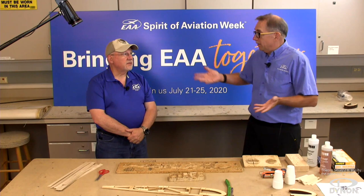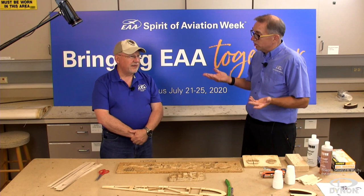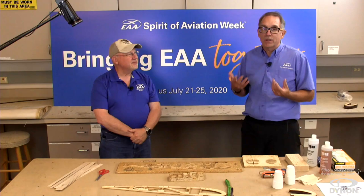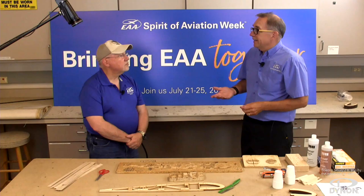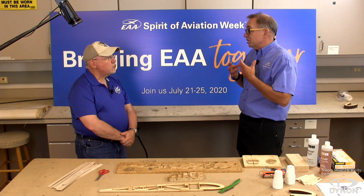They didn't have composites or the developed aluminums and specialty alloys we have today. Wood was plentiful because there were trees everywhere. So we're going to talk about wood construction and some of the techniques. We're actually going to be building a wooden rib, which will simulate pretty much all the techniques you'd use to build or restore a wooden aircraft. Let's talk about building aircraft in general — everything has kind of shifted more towards sheet metal.